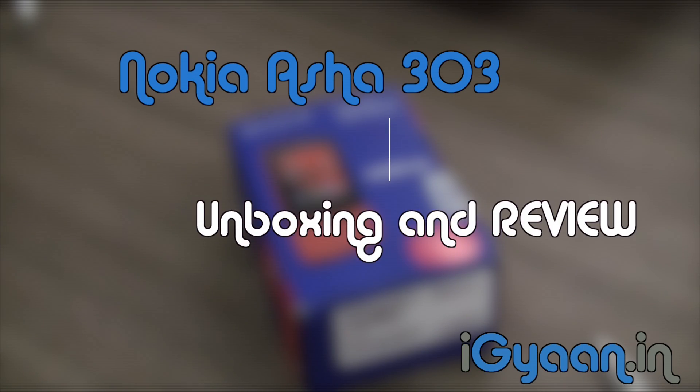What's happening guys, this is Bhazan Akpal for iGandert, and today we're going to be unboxing and taking a quick look at the new Nokia Asha 303.